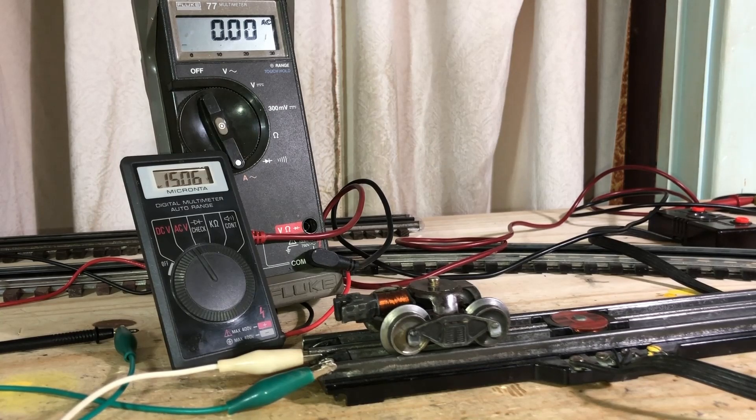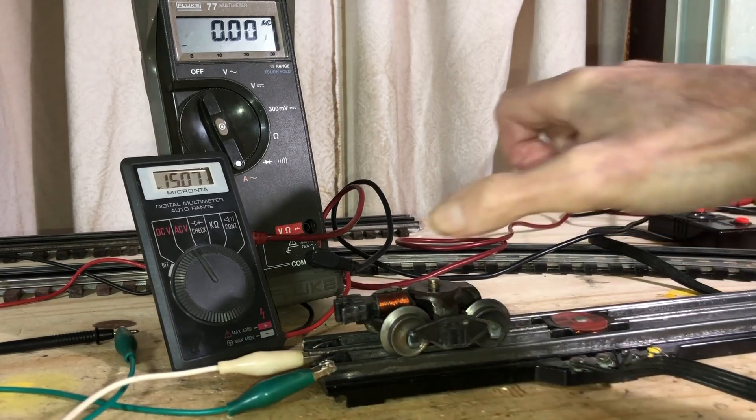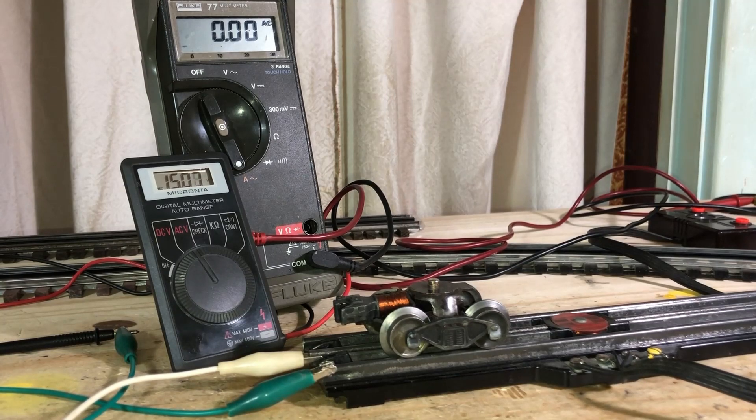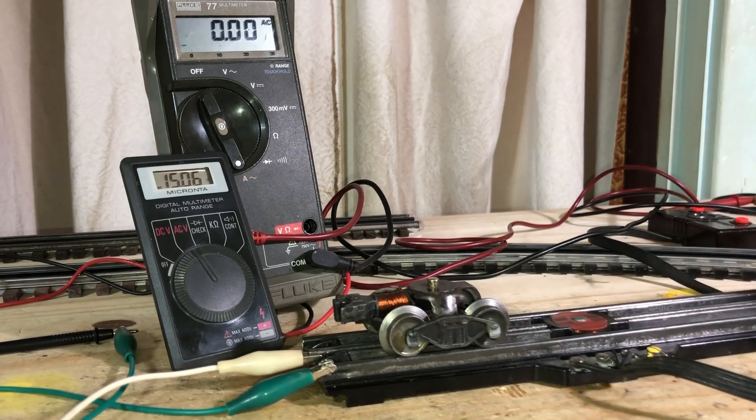Hello again, Jim Burns. What we've got going on here is a little more in-depth discussion on these coil couplers. Since I made that one repair video on the coil coupler, I've gotten several questions. I thought I'd try to answer some of them with a little more in-depth conversation. This is our coil coupler sitting on our UCS track — both Lionel products.